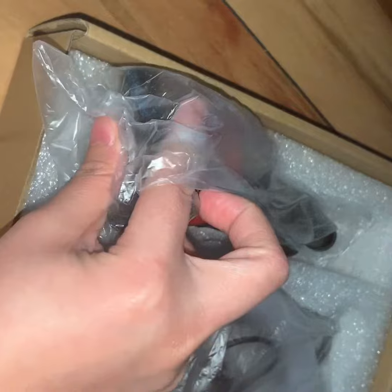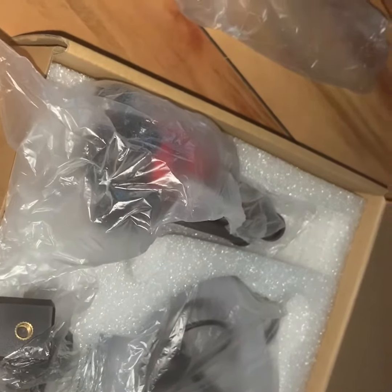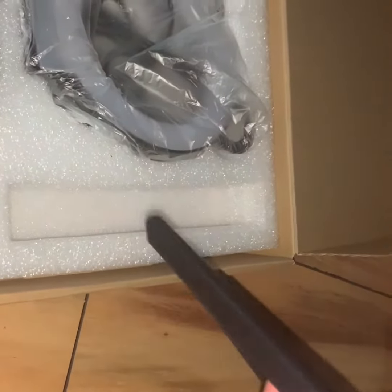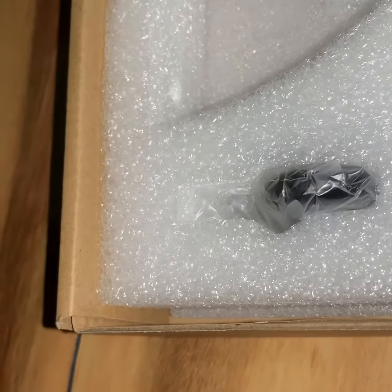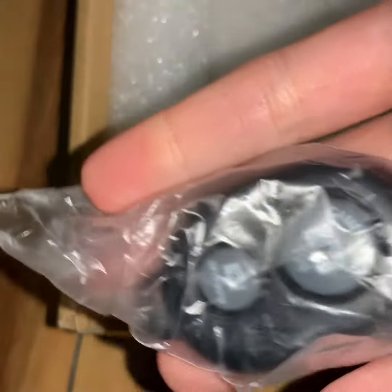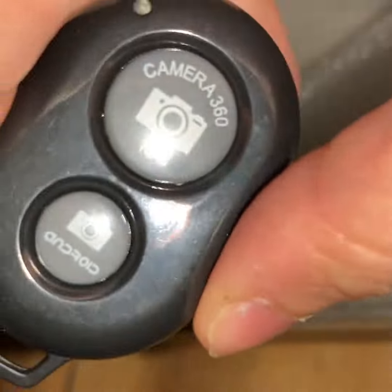Let's try it now. I also want to add that this set has Bluetooth remote control — yes! If you want to take a photo, you can use it.